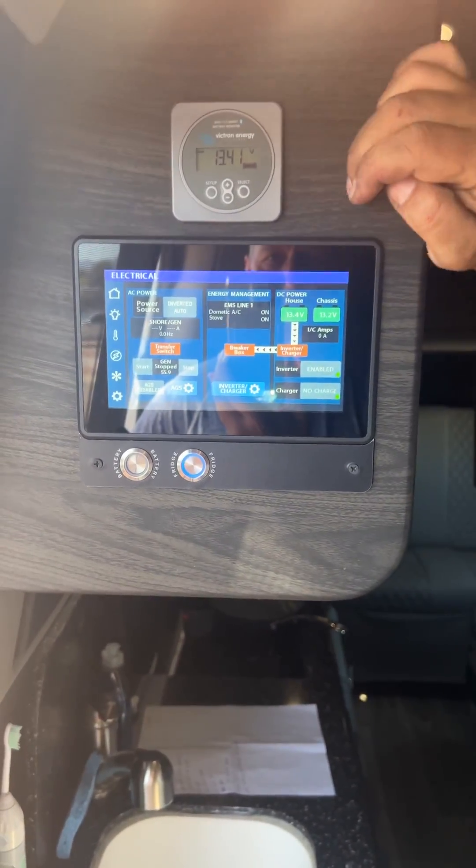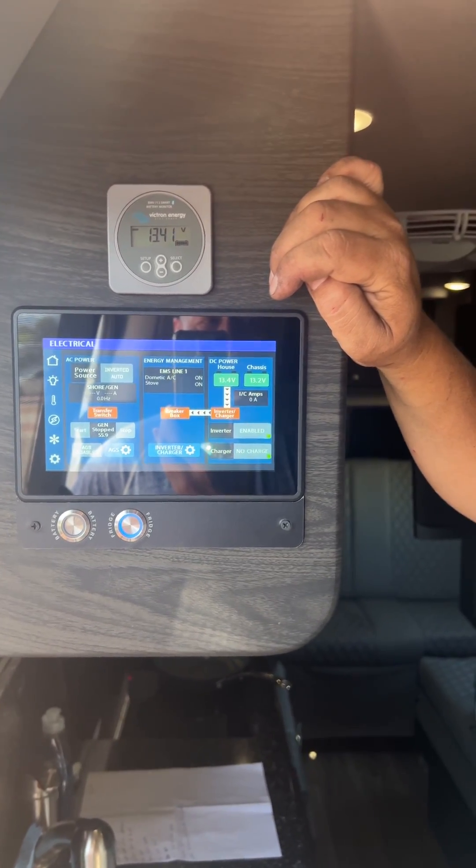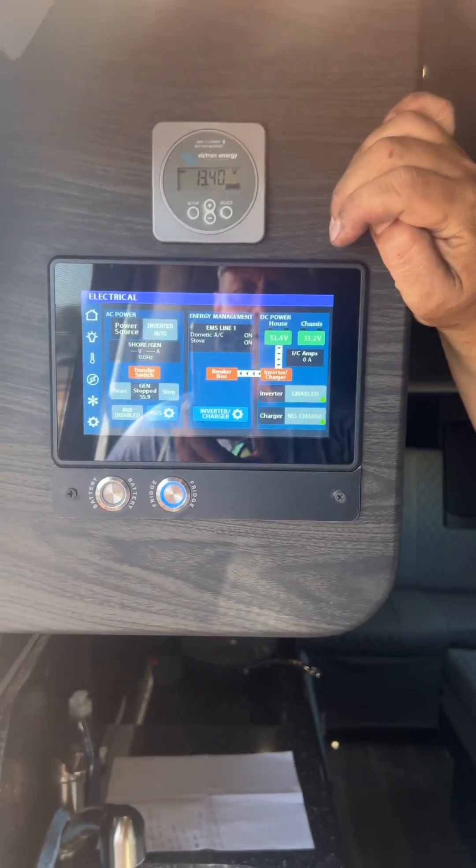This video is from Eric Hoops on the full shutdown of your coach. There's a special way to do it so you don't lose your firmware and your inverter.